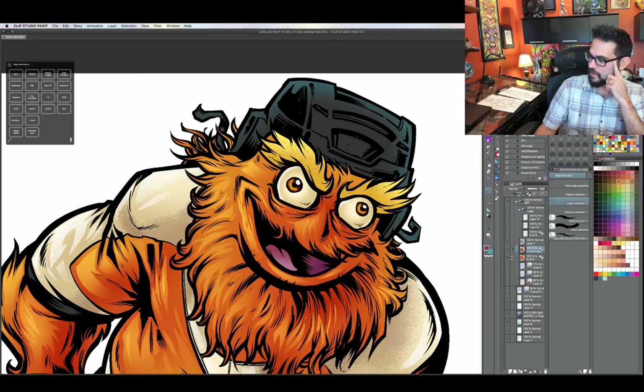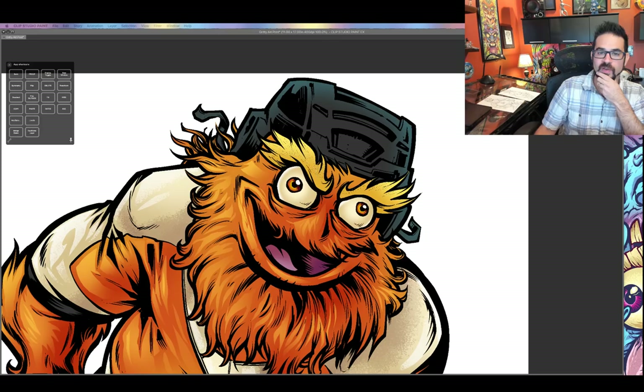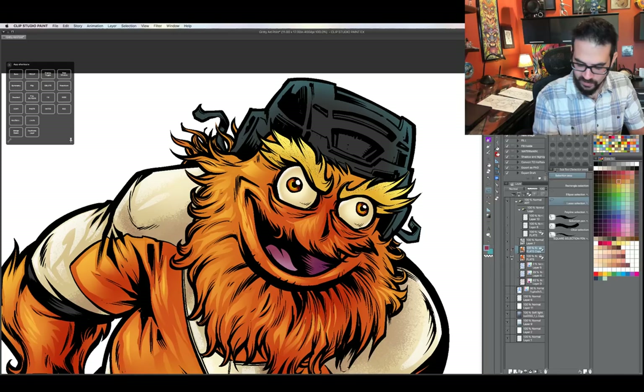Gaming Gecko asked if I've ever put on the suit. I don't think I'm a big enough guy — I think I would get lost in that suit. I could probably fit in the head of Gritty standing on someone's shoulders, but no, I've never been in that suit. Maybe someday. I can't imagine it smells very good in there.